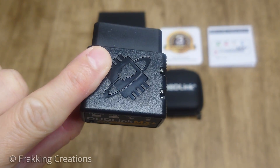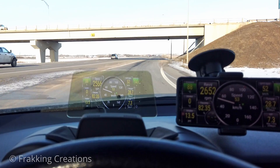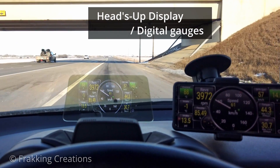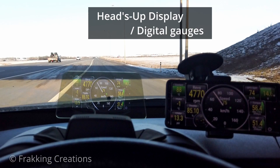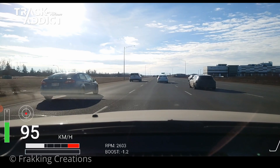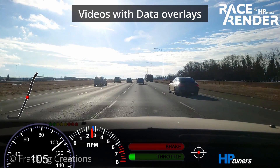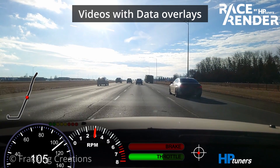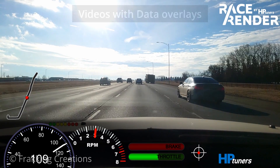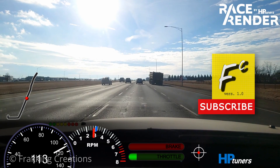When you buy a premium OBD-II scanner like this, you can do much more than just scan check engine light codes and clear the check engine light. Adding a heads-up display or digital gauges, telemetry data logging and playback, and creating videos with data overlays are some of the cool things you can do with an adapter like the OBD-Link MX Plus. Let's take a closer look at the neat things you can do with the OBD-Link MX Plus and some third-party apps. Fracking Creations, showing you the good stuff.